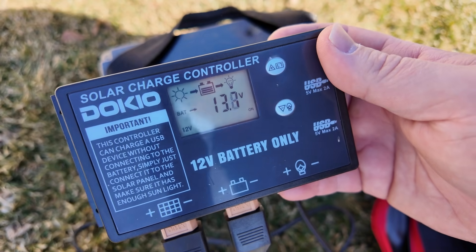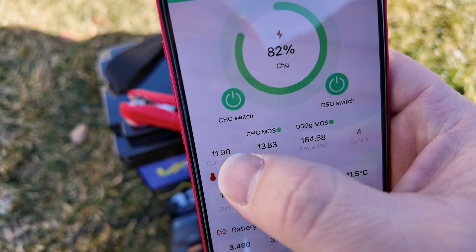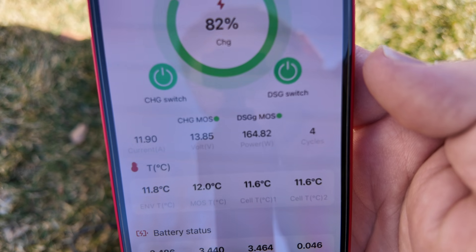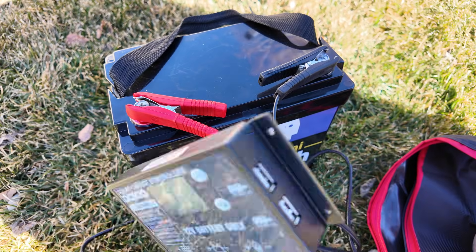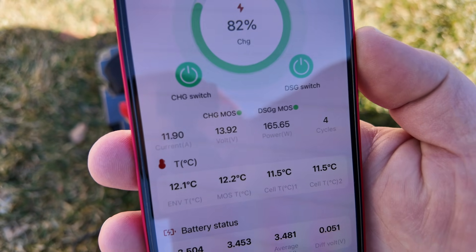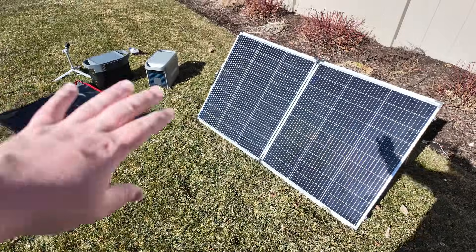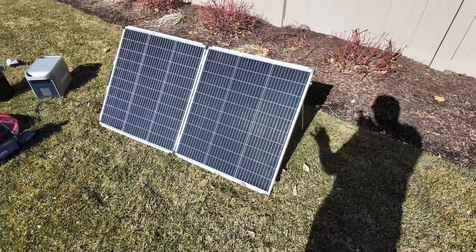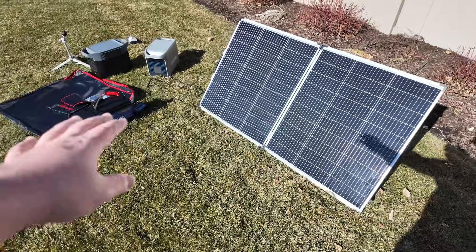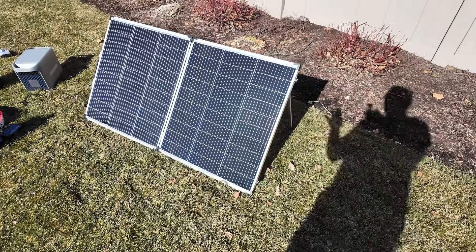It is now reading 13.6 volts, which is pretty standard. The battery app shows 11.9 amps of current going in and 164.82 watts. For such a fast, simple setup from something that packs into a bag, pushing in over 160 watts is great. I can already tell this is going to be one of my favorite folding portable solar panels. Ideally I'd love to see Dokio use MC4 connectors and include a dongle from MC4 to XT60 — that would make it just a little better.